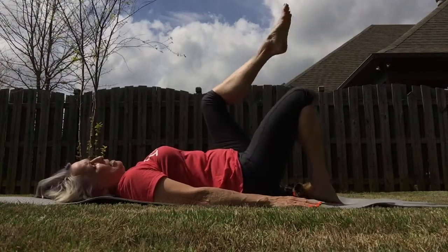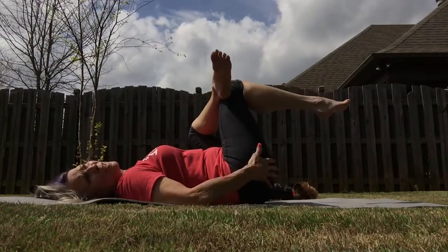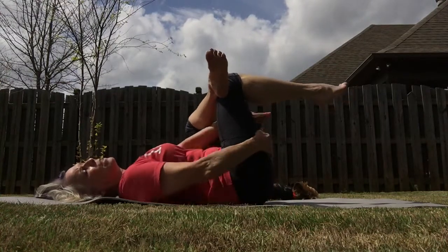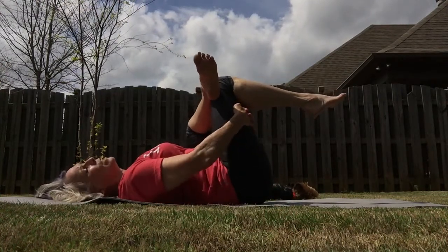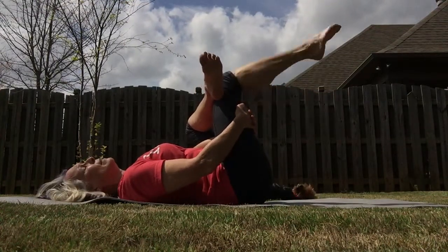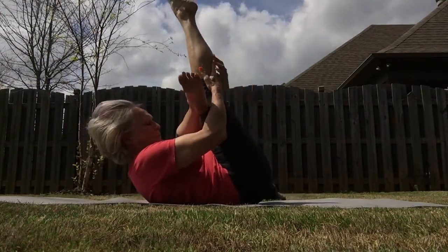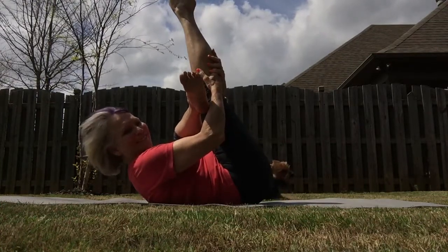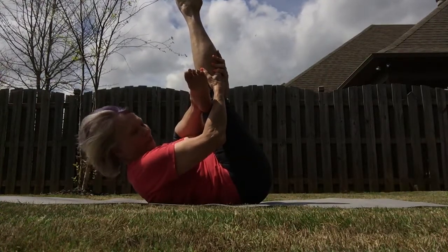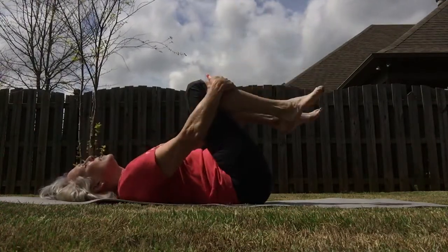Bring that bottom foot ankle underneath and just lift up that foot off the floor. You'll feel the stretch on the outside of your hip. Take your hand, breathe, and gently pull that leg just a little bit closer. The back leg comes up toward the ceiling, and for those who want to take it even deeper, just lift the upper body off the floor. Lower the upper body back down and bring both knees in.